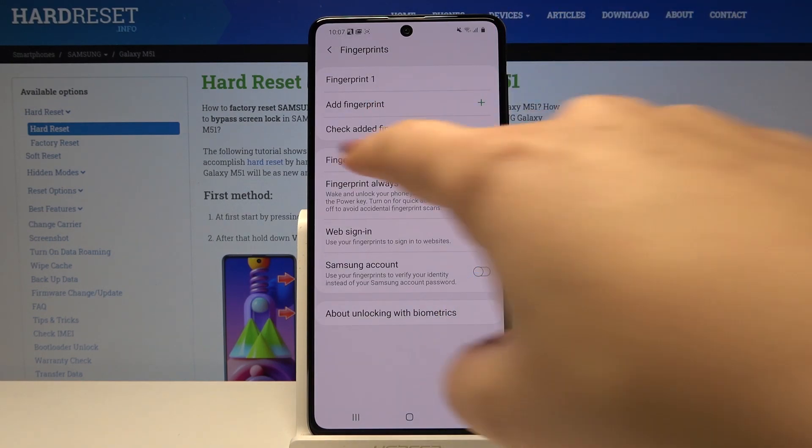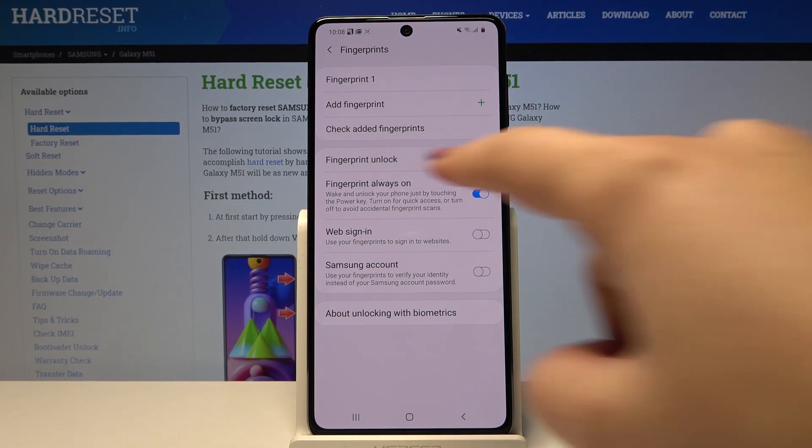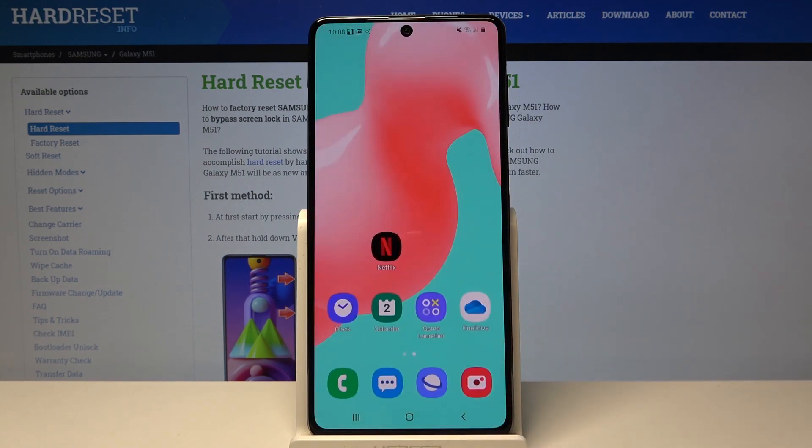What's more, we can add a new fingerprint or check added fingerprints — this works as a kind of test if you have multiple fingerprints added. We can also decide what we want to use our fingerprint for: we can use it for unlocking the device with Always On, so the device will wake up and unlock just by touching the power button. We can also set web sign-in or Samsung account.